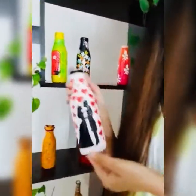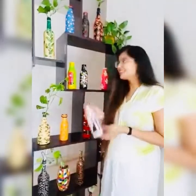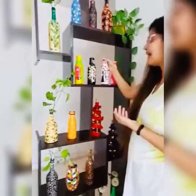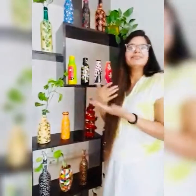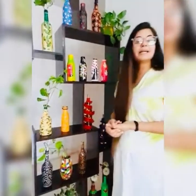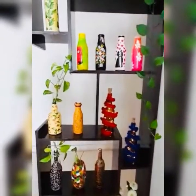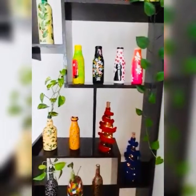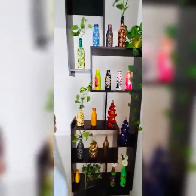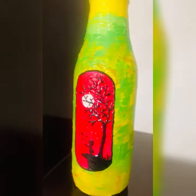You can also give these as a gift to someone you love. I have made this bottle for my friend's marriage — I will give it as a heartfelt, touchy gift. So friends, this is our first bottle — a summer color bottle.